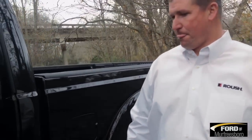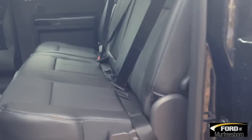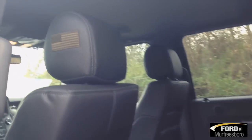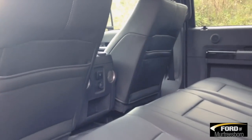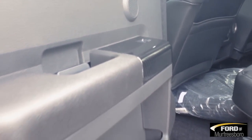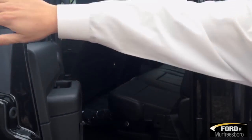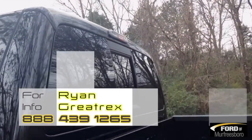Come on inside — in the back it has charcoal black leather throughout. If you look at the headrest, you'll see the American flag embroidered; that's some of the stitching Tuscany adds to the truck. It is a loaded Lariat chassis, so you have 110 volts in the back, 12-volt power outlets, power moonroof, navigation, and a power slide rear window added to the truck.